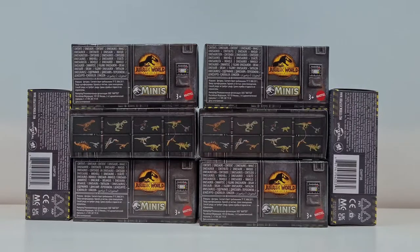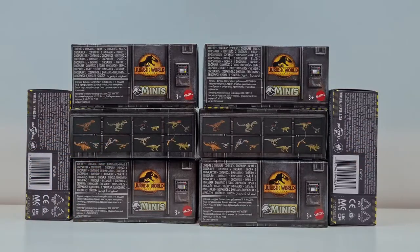Kleiner Spoiler vorweg – ich weiß schon, welche Tiere enthalten sind, wo genau und wie ihr welche Tiere anhand der Seriennummer in den Verpackungen erkennen könnt. Das machen wir dann im Laufe des Videos. Ich würde sagen, wir machen jetzt eine Verpackung nach der anderen auf und schauen uns die Modellierung und die Färbung der Tiere genauer an.